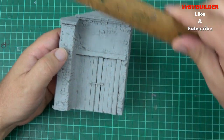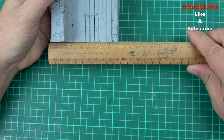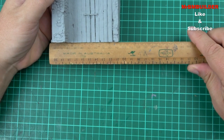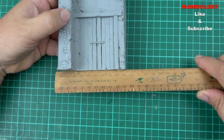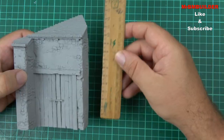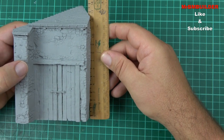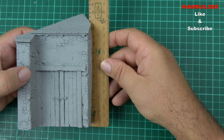I'll grab my trusty ruler here. It's pretty much about nine centimeters — 90 millimeters — in width. And we'll go height. It's around the 14 centimeter mark, 140 millimeters.